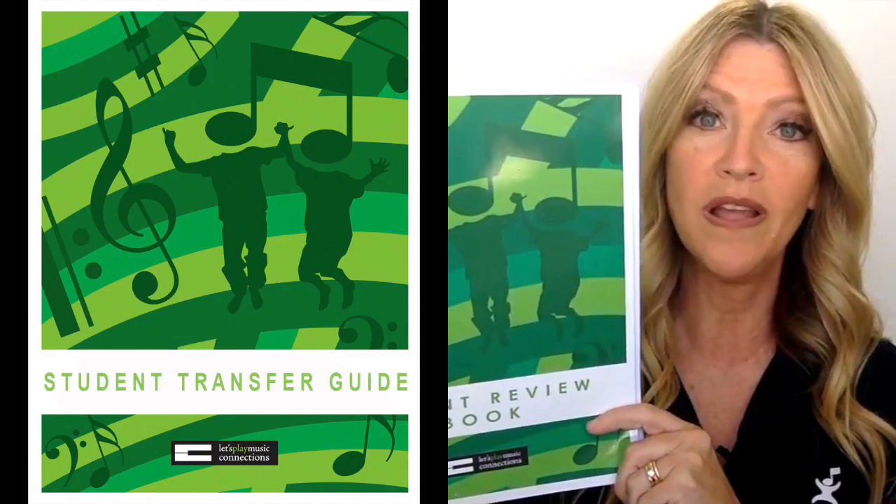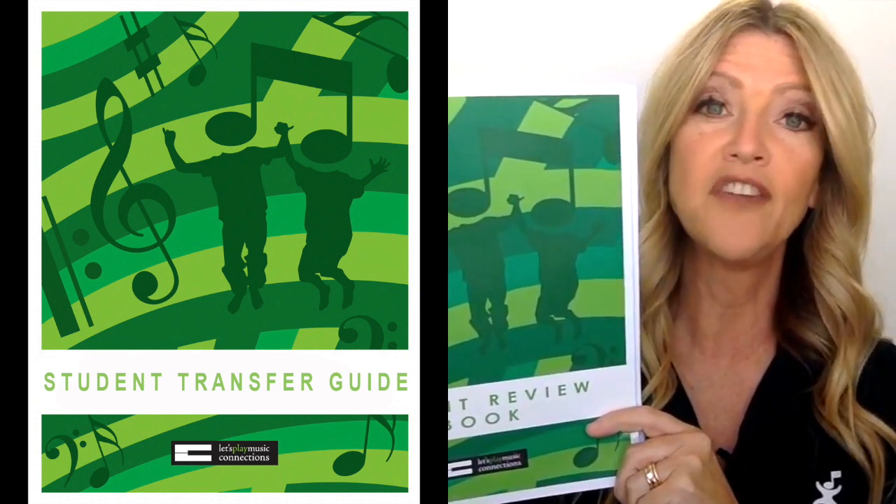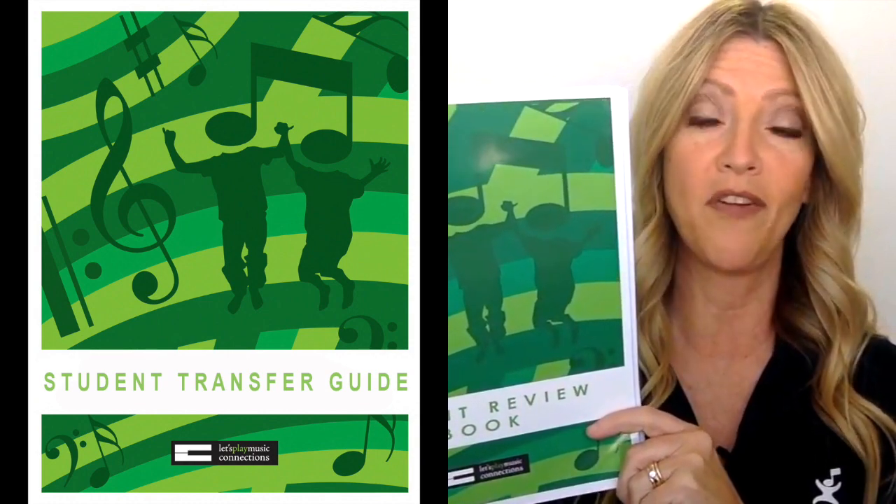Hi, I'm Shelly Solberg, and I'm here to tell you about the options for your Let's Play Music graduate. The first thing we have for your graduate is this wonderful tool that is actually a part of your third-year materials, so you have already purchased this book. Your teacher has this for you and will be giving it to you right around graduation time.